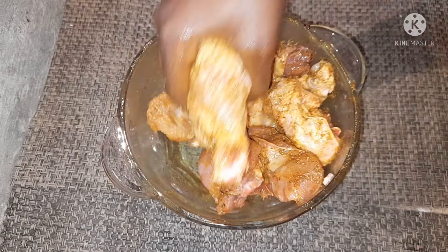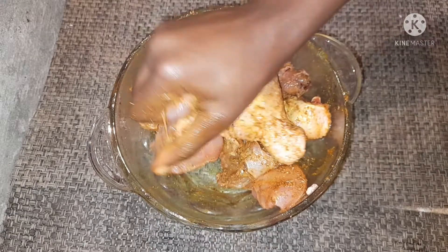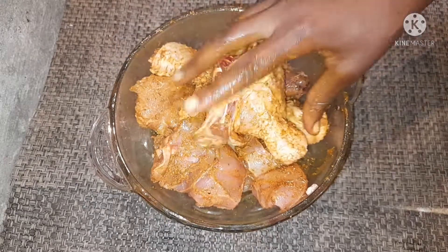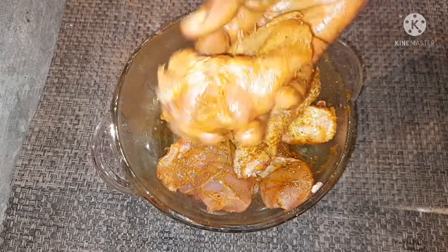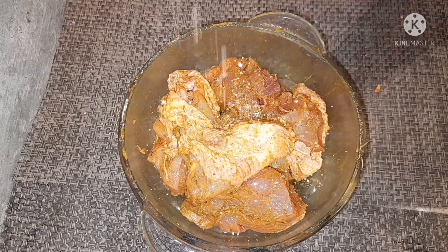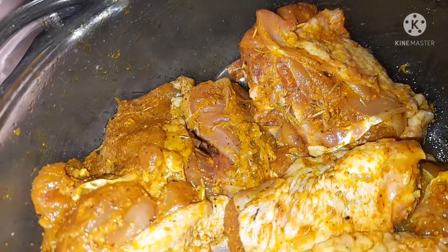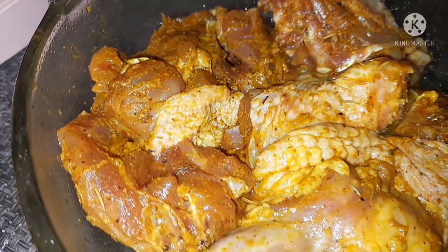I'm going to be using my grill pan to grill the chicken, but just in case you don't have one, you can still grill it another way. I'm going to sprinkle some salt onto the chicken — make sure it's enough to make it tasty. After over nine hours, this is how the chicken looks.